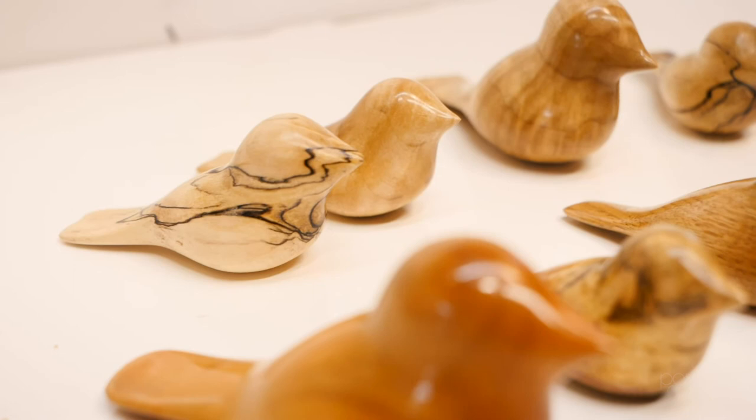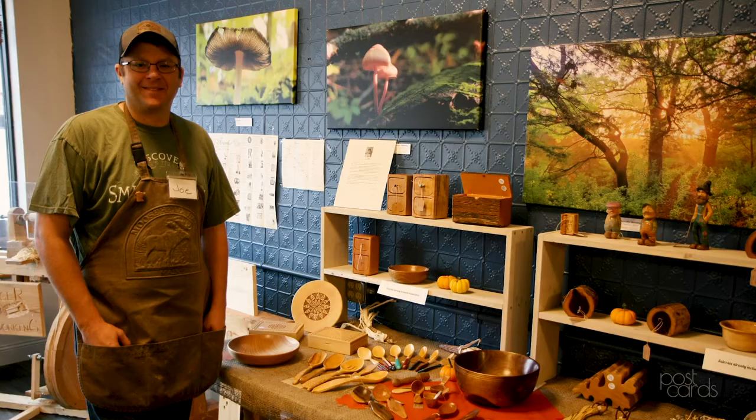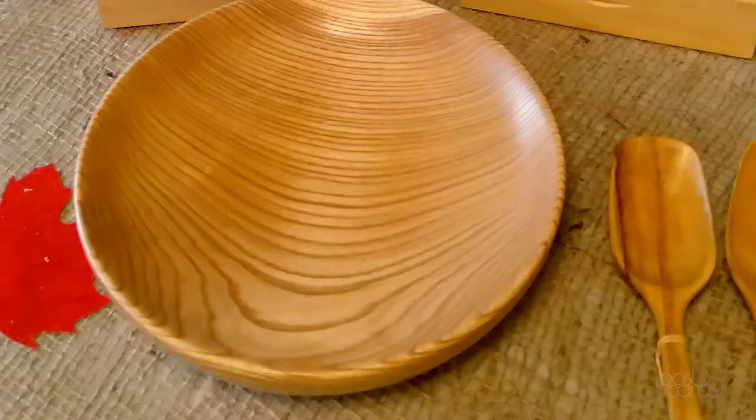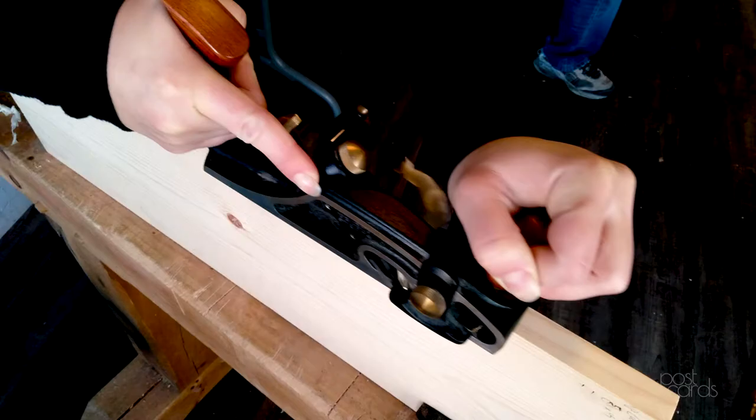This year is my first year being in the Meander Art Crawl. I've been wanting to do it for a number of years but couldn't figure out how to put the time into it. It's really given me the motivation to put more work into what I do, to find new things to do, and to come up with new designs and new ideas.